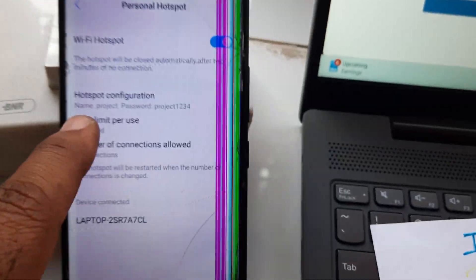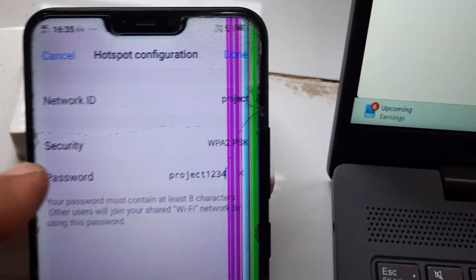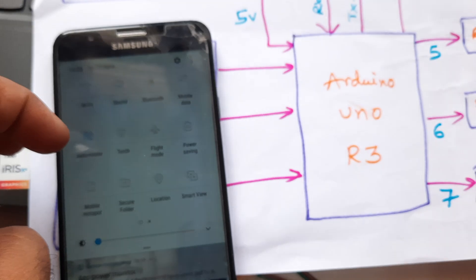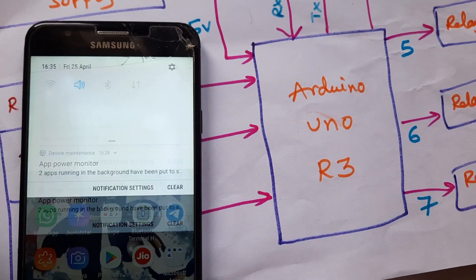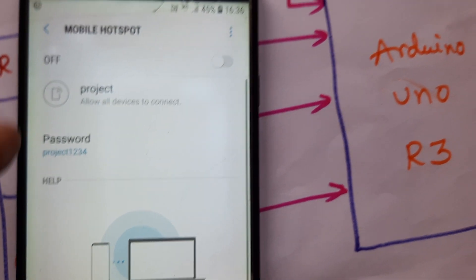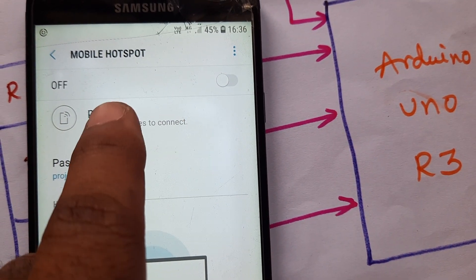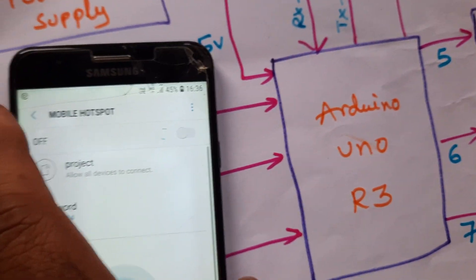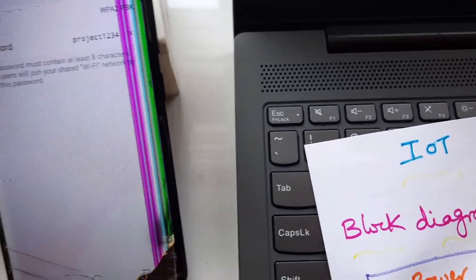Whenever the Wi-Fi hotspot is on, the username is 'project1234' and the password is 'project1234'. Connect another mobile phone with mobile data on and Wi-Fi hotspot on. The SSID is 'project' and the password is 'project1234'.